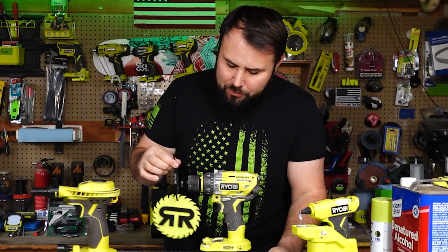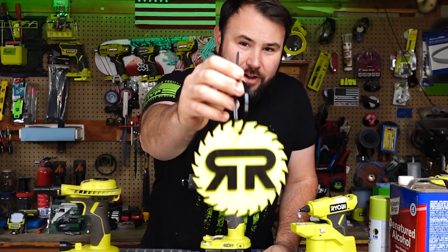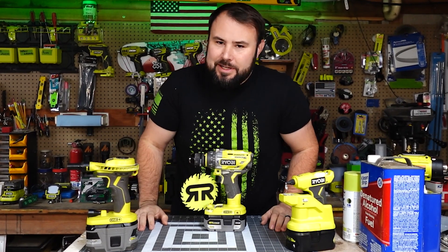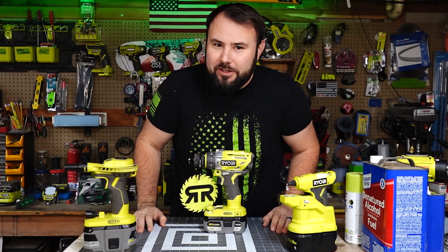I wanted to show how I made this awesome ornament right here using these simple Ryobi tools and a little bit of help from technology.